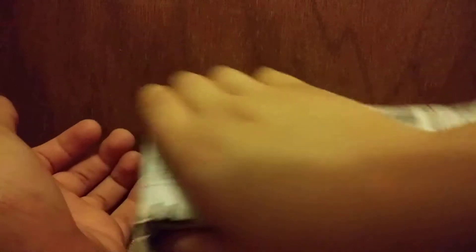The front just has the addresses and the tracking. What I ordered came with a grip. So I have my string launcher here. Let's just get to the unboxing.